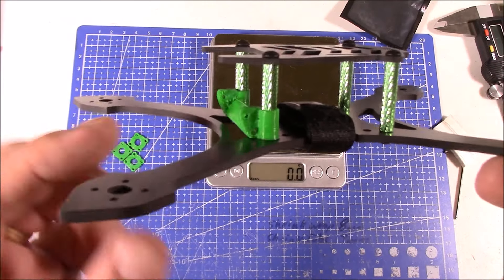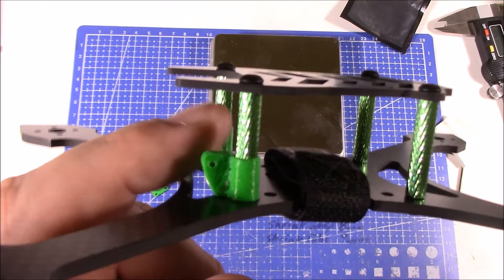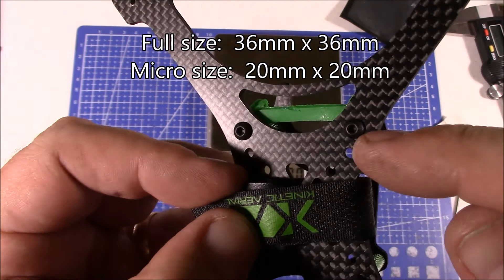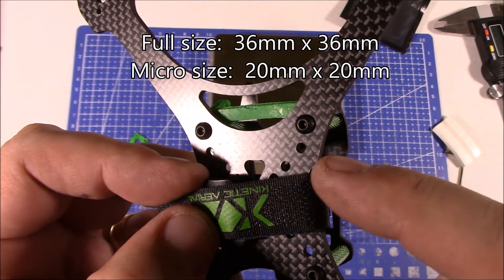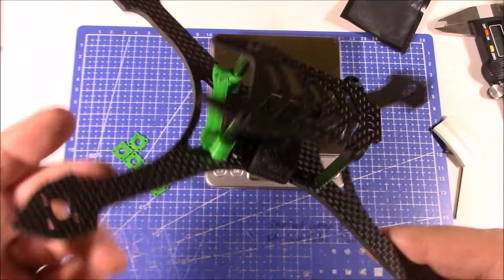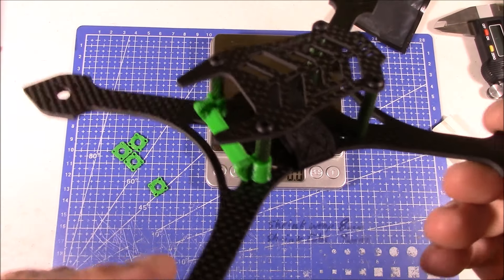Here's what the Aero frame looks like fully assembled. The HS1177 mount goes up front and you may need to slide it up a bit to fit the camera with the carbon fiber piece. It has hole spacing for a full-size flight board using the outer holes, or a 30x30 flight board using the inner holes. We're going to start seeing more frames with these smaller hole sizes because flight boards are getting smaller and components are getting better - though the downside of smaller flight boards is they generally don't carry as many amps.